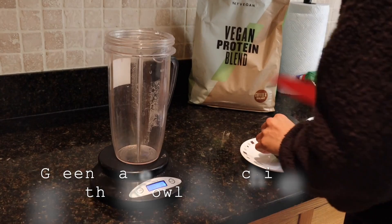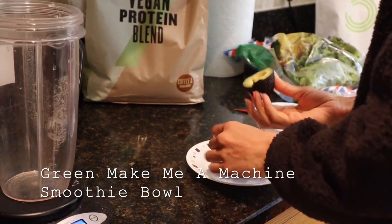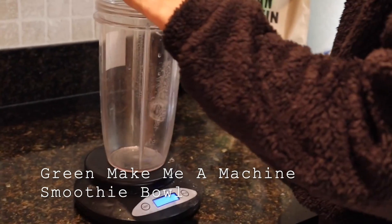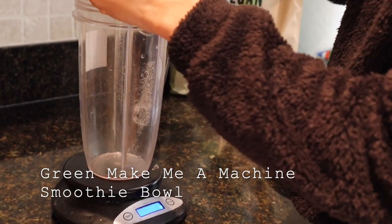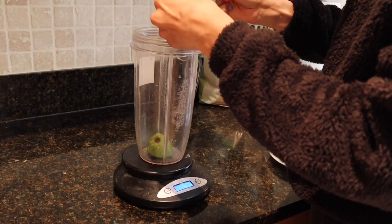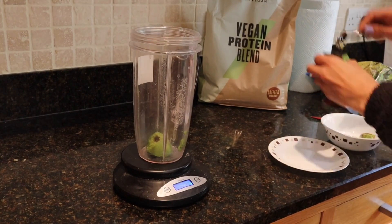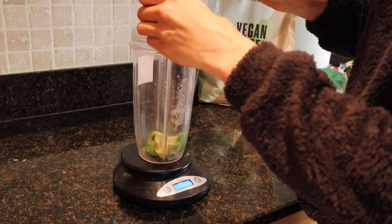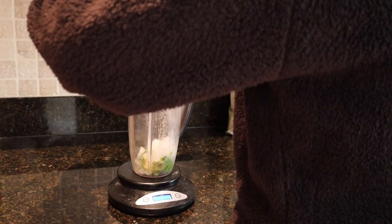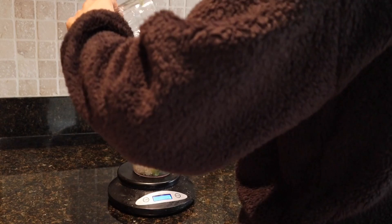The next healthy breakfast idea is my Green Machine smoothie bowl. The base of this smoothie bowl is avocado — you want to weigh out 75 grams of avocado. Then add about two cupfuls of ice, which will help it all blend together and create a perfect smoothie bowl consistency.